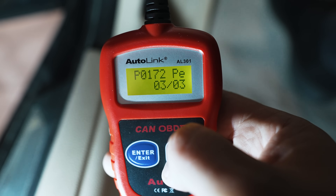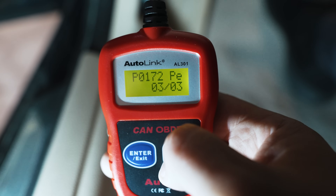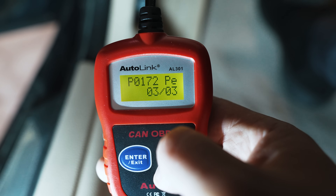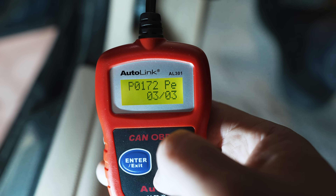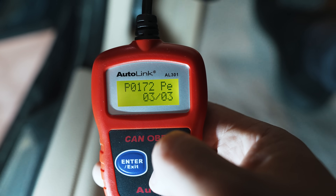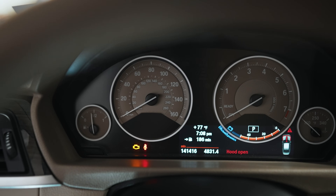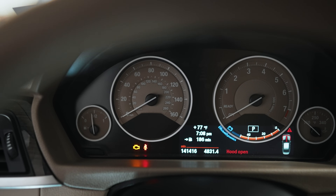P0172 PE — I believe that's just previously stored. But regardless, it's an ongoing issue. If I were to clear the code, the car would stall when it's doing its auto start-stop, and it would run a little bit rough when you first reset the code until the car can somewhat adapt. On this car, there's only one bank two, which is the whole four-cylinder head.